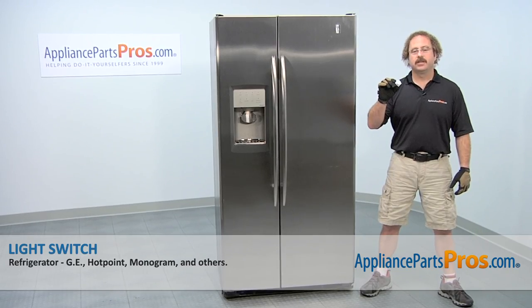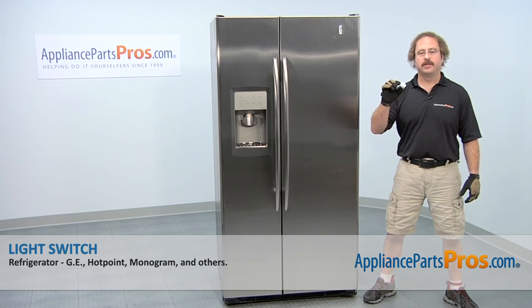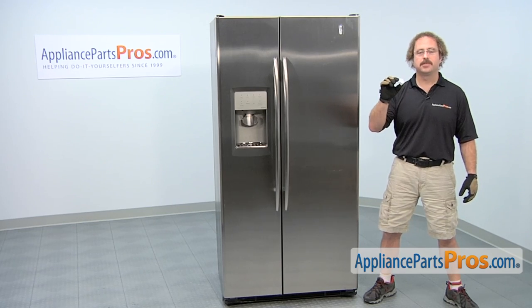In this video, we're going to show you how to change out the GE refrigerator light switch. It's going to be a very easy repair and it's going to take a few minutes to show you how to do it. If you already have one of these, great. If not, you can click on the link below or get it at AppliancePartsPros.com.